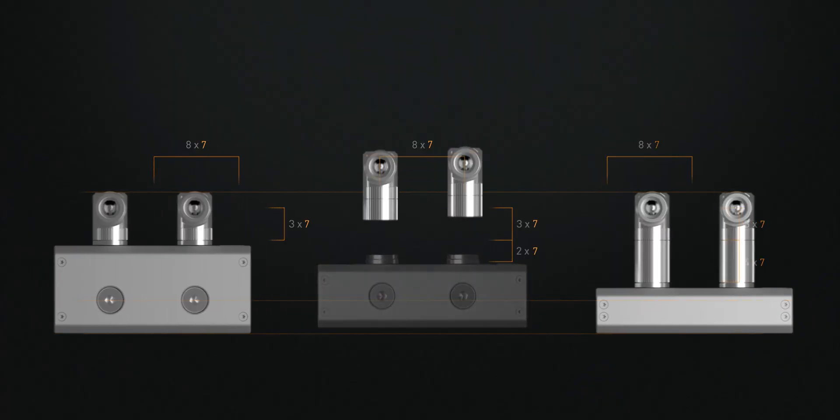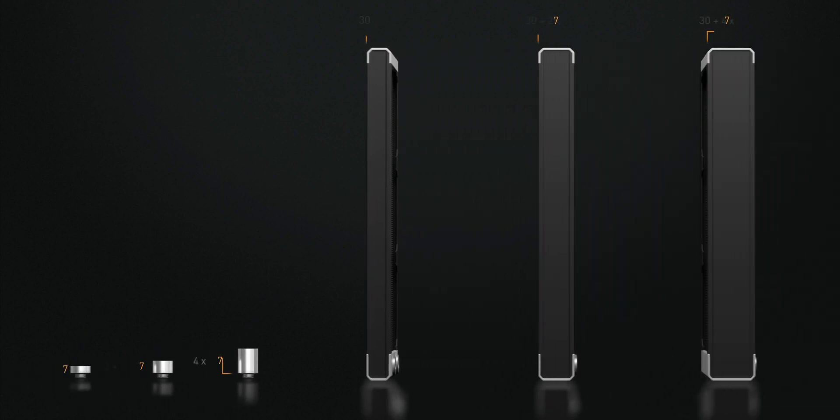At EK, one of our primary goals is to make liquid cooling more accessible and easier to build. With that mindset, we've created a new standard called Matrix 7 and this motherboard is compatible with it. If you're interested in finding more information about Matrix 7, make sure to check the link below.